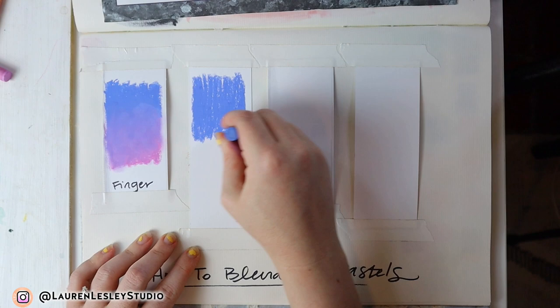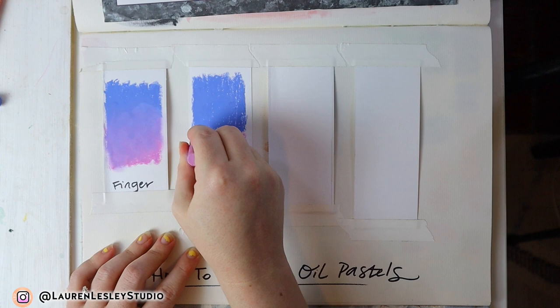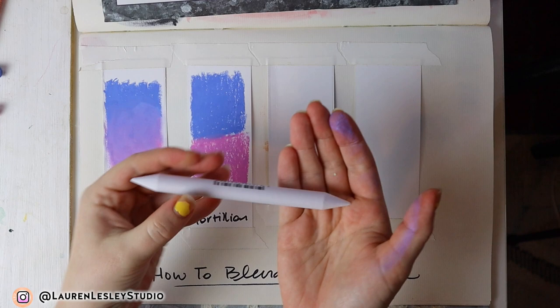You can see how my fingers are covered in the pastel now, which is fine. I'm getting these colors right up beside each other — not going on top of them for this next technique.